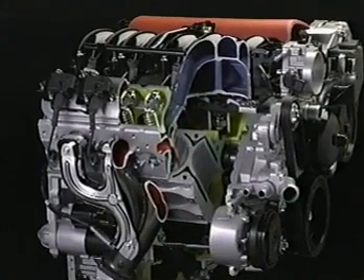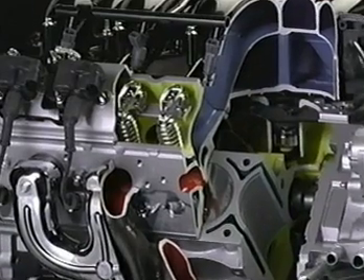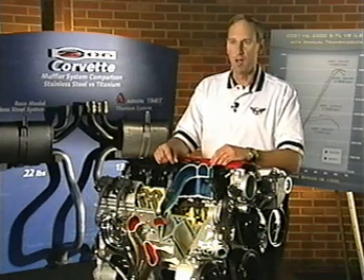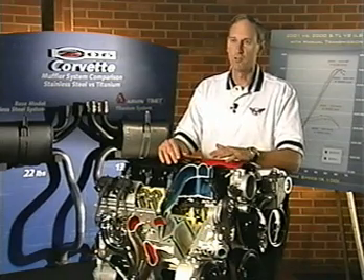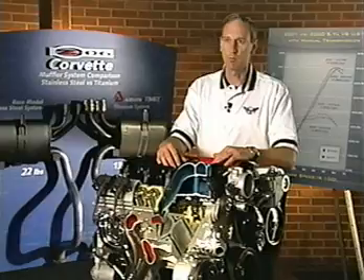This engine was specifically designed for the Z06 Corvette, a real high-performance vehicle, and we wanted to make sure that the engine had the character that the vehicle was going to need. What we did when we designed this engine was focused on trying to bring the air into the engine and out as efficiently as possible.